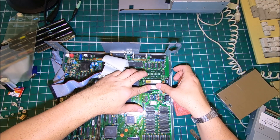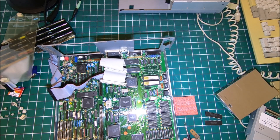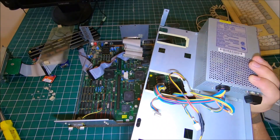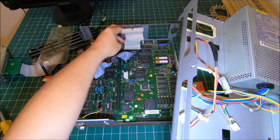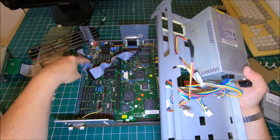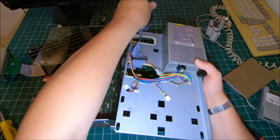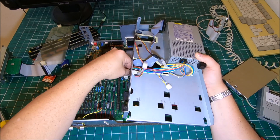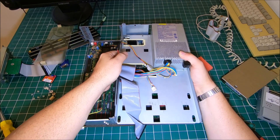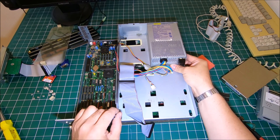There you go, just like that. Now we put it back in reverse order. The subframe — the cable for the floppy drives goes in, then the power connector connects to the main motherboard, and then the subframe goes back in the same place where it's supposed to be.